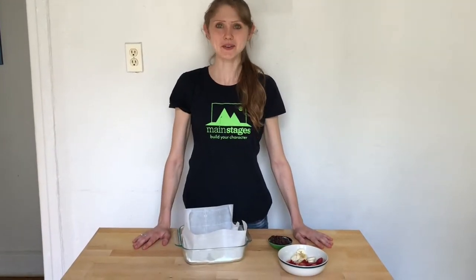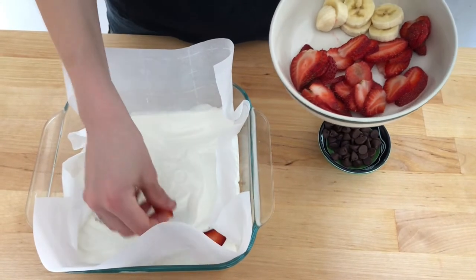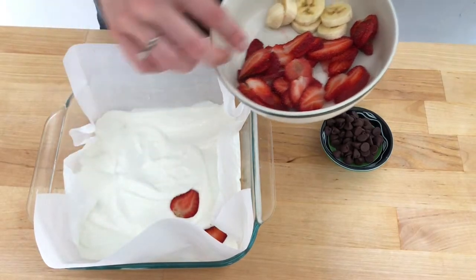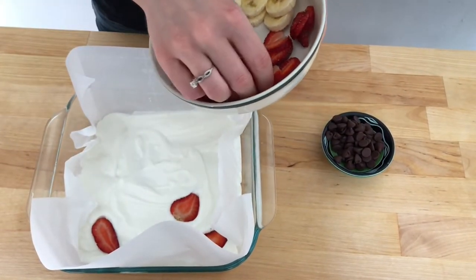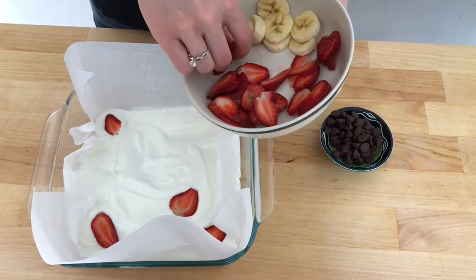Now it's time to decorate. Arrange the toppings of your choice right over the frozen yogurt and push them in a little bit. Today I'm using strawberries, bananas, and chocolate, but you could also use nuts, toasted coconut, granola, cereal, pretzels — anything you want.